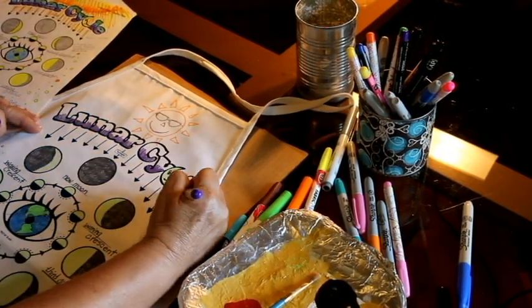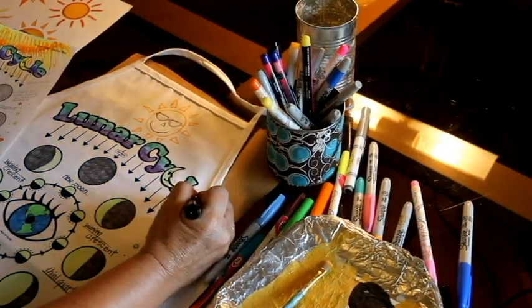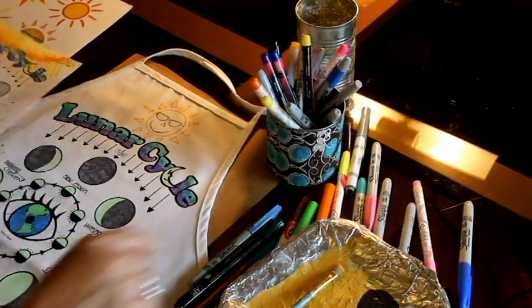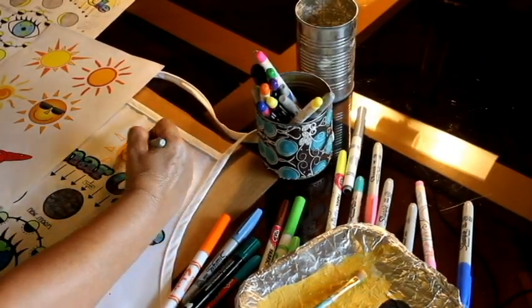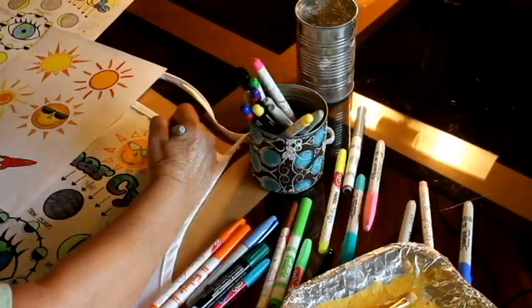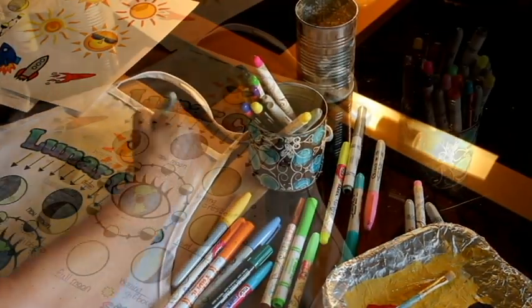I've tried using other brands of permanent markers other than Sharpie and found they are more likely to bleed and fade, even when setting the ink with the iron. For this reason, I recommend markers specifically labeled for fabric or Sharpie permanent markers.